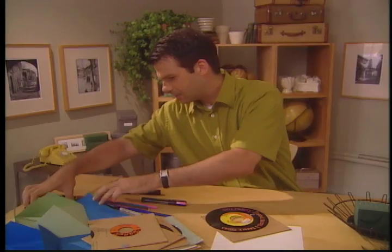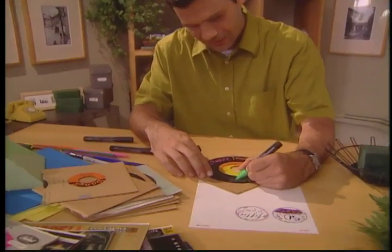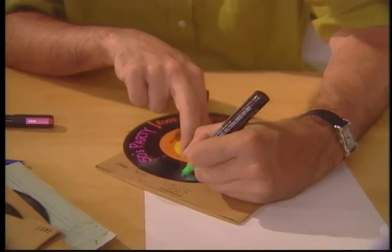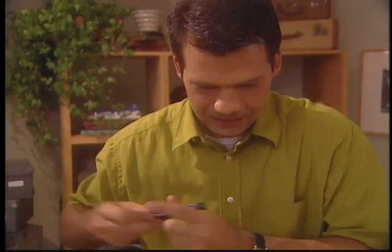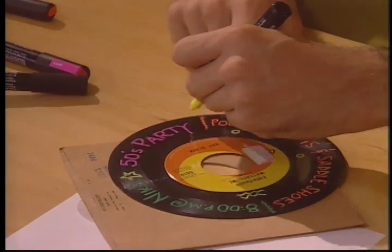Change colors again — I'm going to go to this great green. Now we're going to do start time, and you know where it is — it's at Nick's. A couple of last-minute details: stars, a couple of squiggles, some other design stuff.